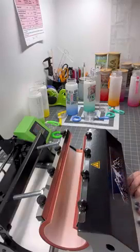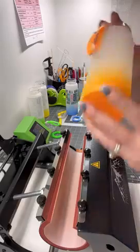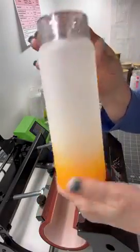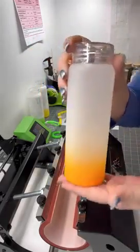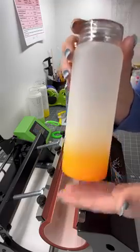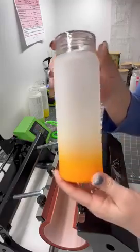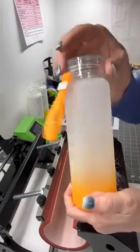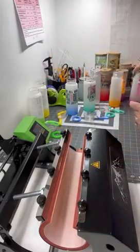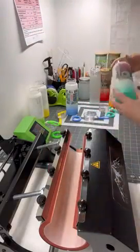Hello PNW Blanks and Sublimation members, this is Dawn and this is our Product Spotlight Wednesday. Today we are looking at our glass ombré water bottles and a couple other things. These are new and on Elena's site — the 18-ounce glass ombré water bottles in different colors: we have orange and pink.